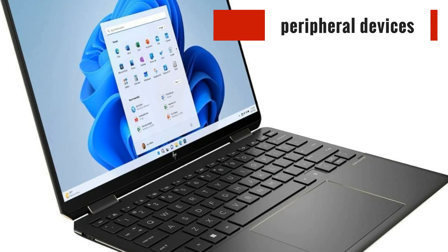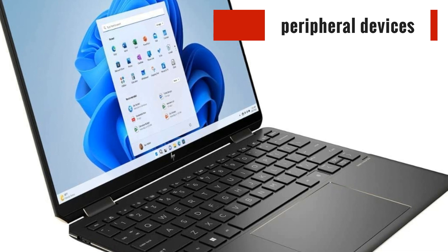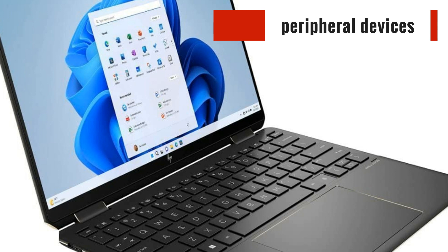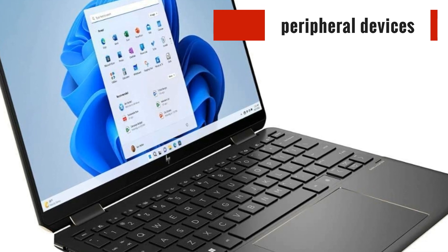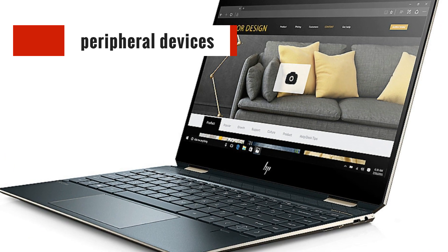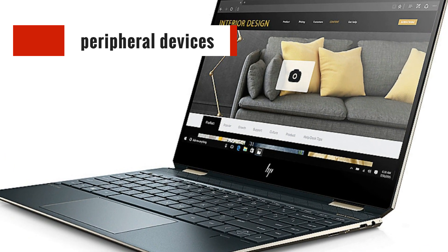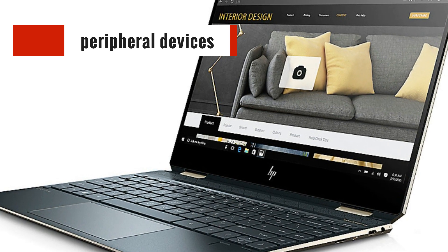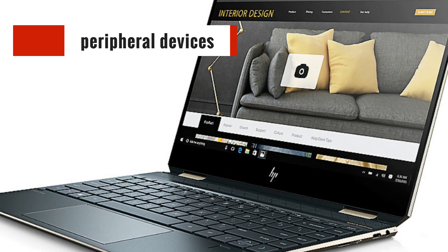When it comes to usability, the Spectre X360 excels with its comfortable backlit keyboard and responsive trackpad. The typing experience is enjoyable, and the precision trackpad allows for smooth navigation. Additionally, the laptop offers a range of ports, including Thunderbolt, USB-C, and USB-A, providing ample connectivity options for peripherals and external devices.